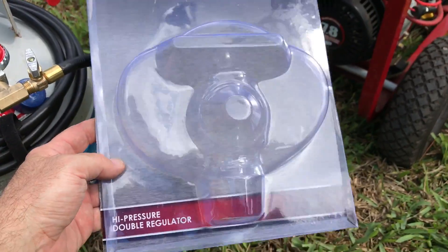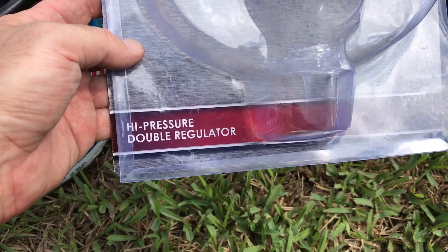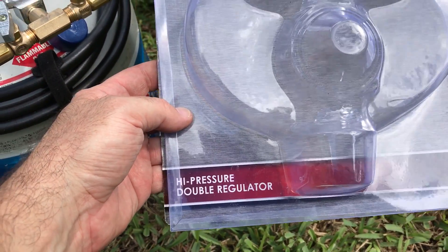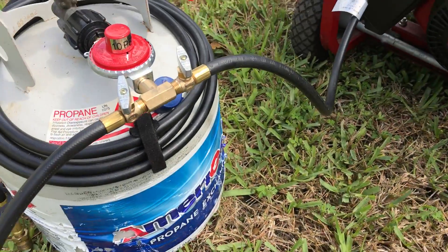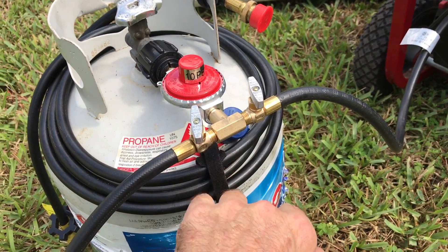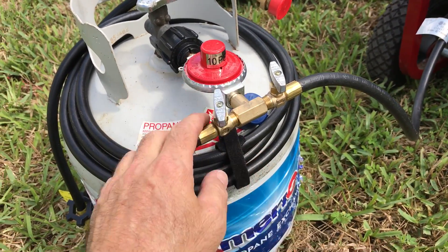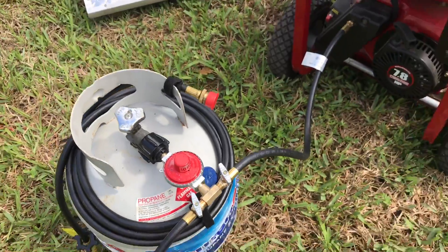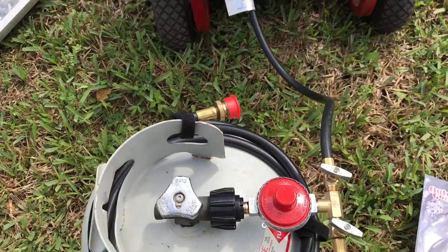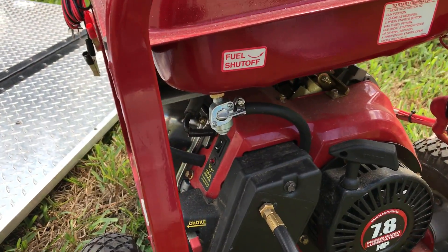This is the package the regulator came in from Academy Sports — basically a double regulator. The only reason I got the double was because nothing else was available. I'll end up unscrewing and plugging one side so I don't have to worry about leaks there. You can see I've got my propane on here with the fuel shut off.